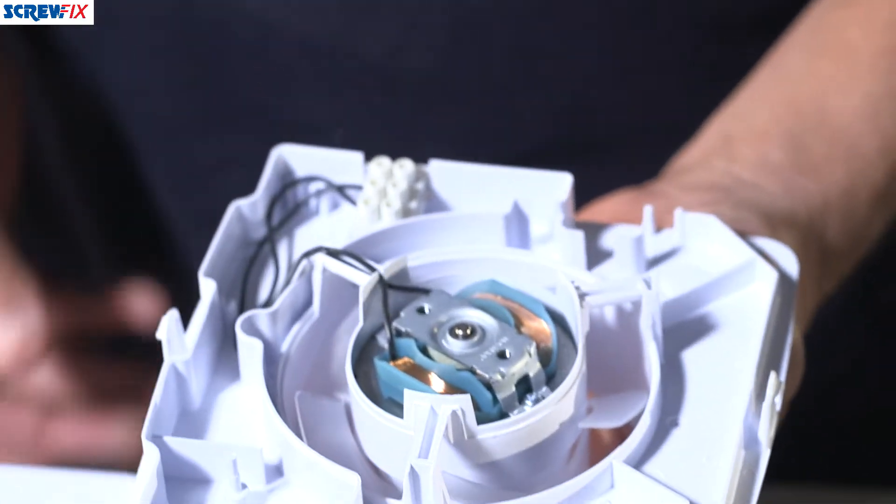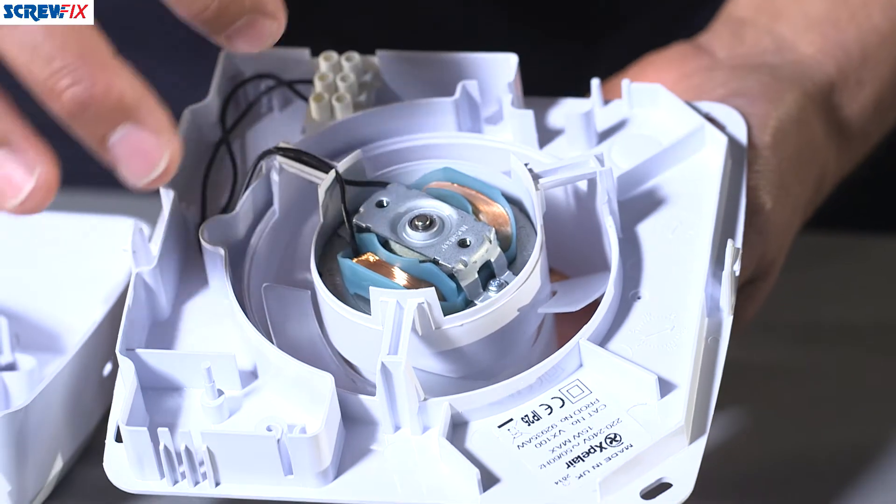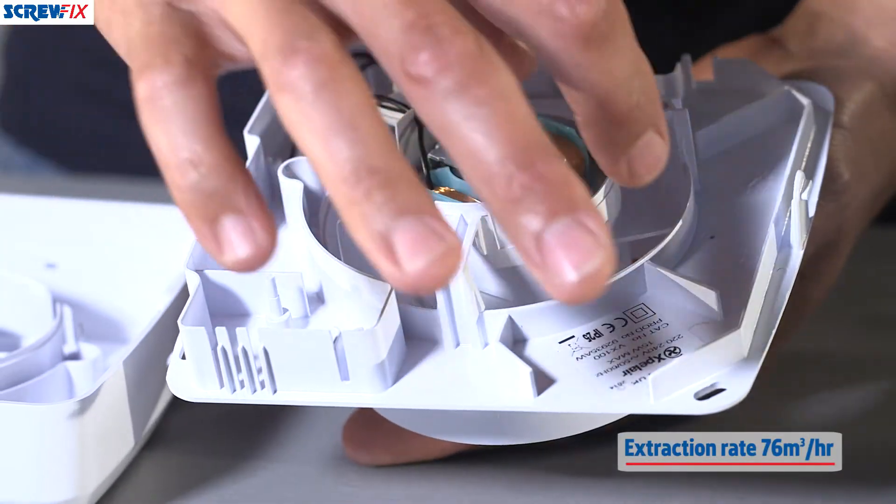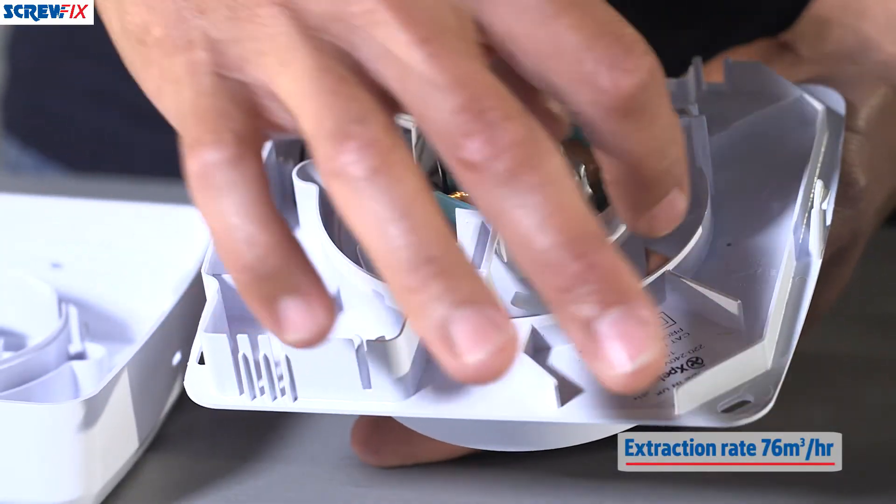Once we take the front off we can see the business end of the extractor. First off you'll notice the motor in the center — a very powerful motor. It removes 76 cubic meters of waste air or foul-smelling air in one hour.